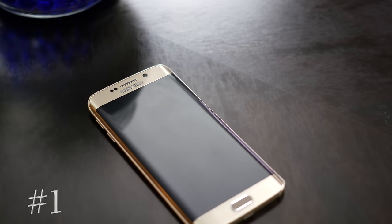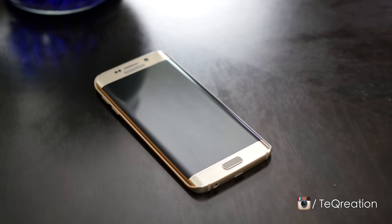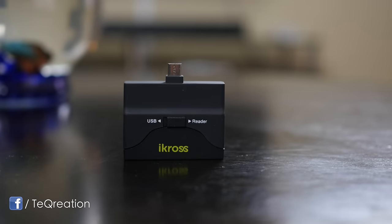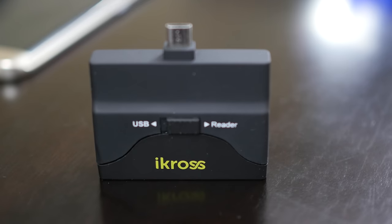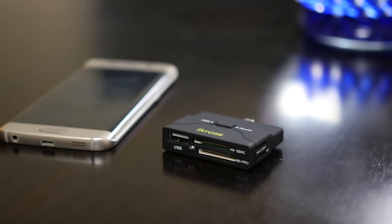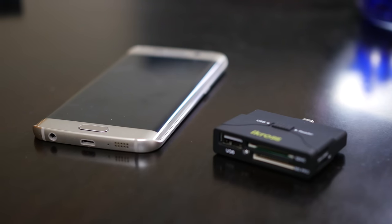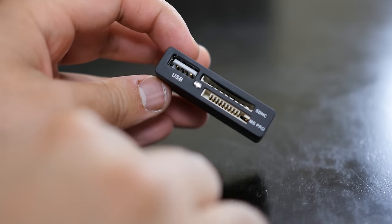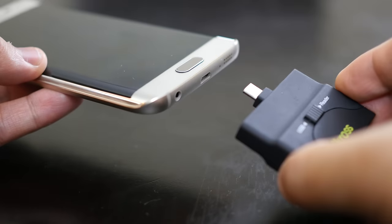If you own an Android smartphone such as the Galaxy S6 that doesn't have a micro SD card slot expansion, then no worries. If you purchase one of these for $13 on Amazon — I'll drop a link below — you can unlock those capabilities. Well, sort of. This is a multi-function micro USB to card reader adapter made by iCross. It enables you to pop in your external storage into one of the slots and then plug the micro USB tip into your Android smartphone.